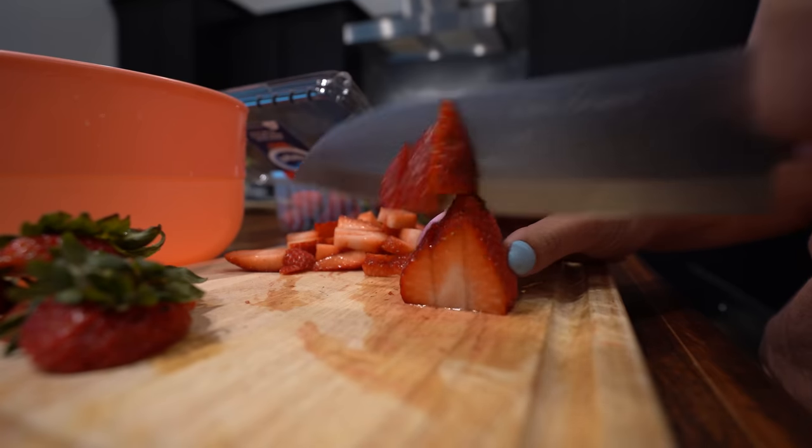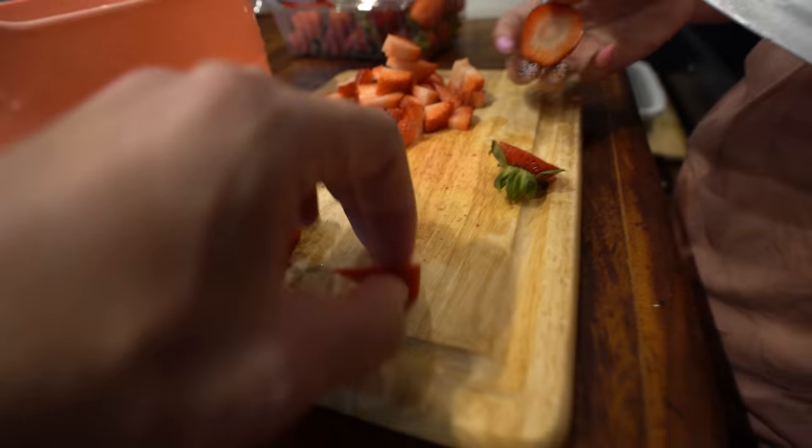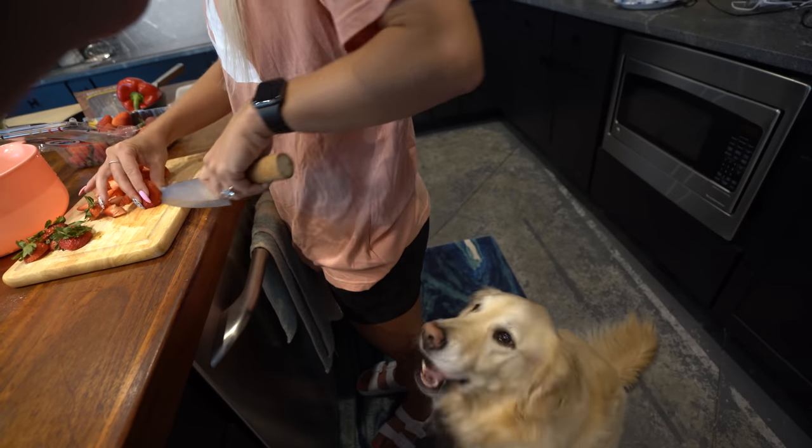In they go. While those are in the oven, we are going to get the strawberries ready. Do you know anyone who likes strawberries? What would happen if you grabbed one and dropped it? Never even hit the ground.